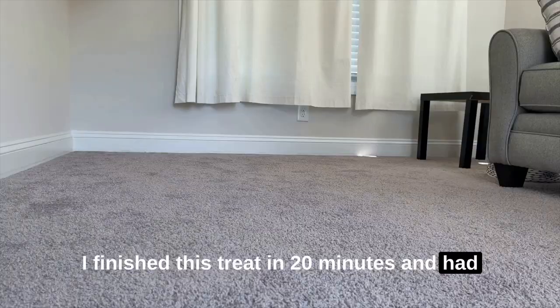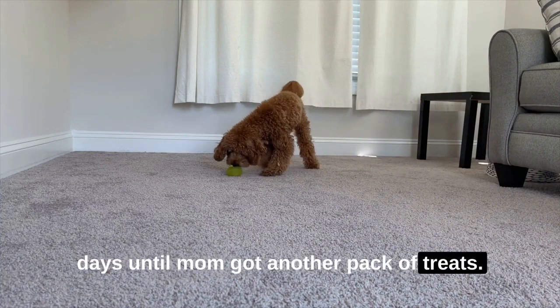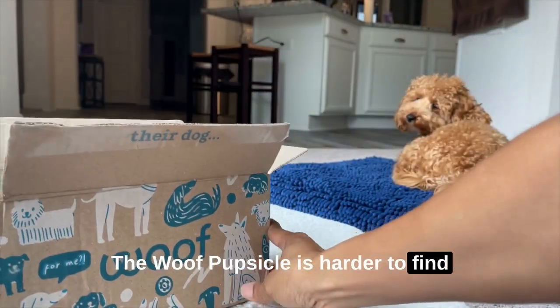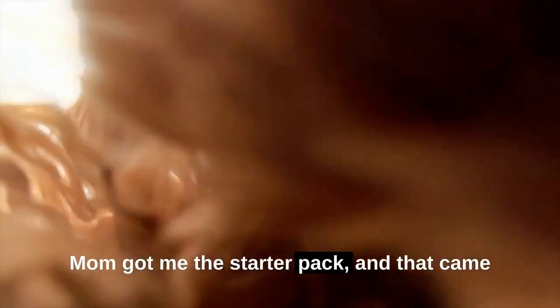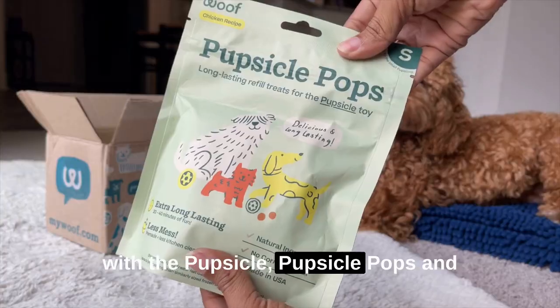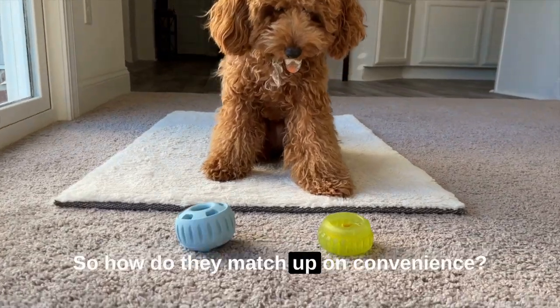I finished this treat in 20 minutes and had to pretend it was a ball for a few days until Mom got another pack of treats. The Wolf Pupcicle is harder to find in stores, but they offer quick shipping. Mom got me the starter pack and that came with the Pupcicle, Pupcicle Pops, and a DIY treat mold. So how do they match up on convenience?